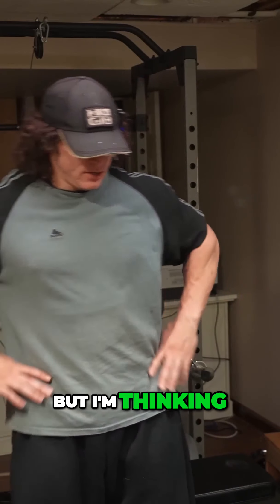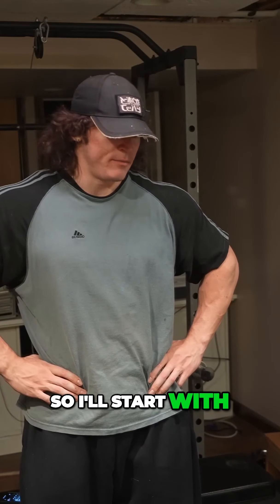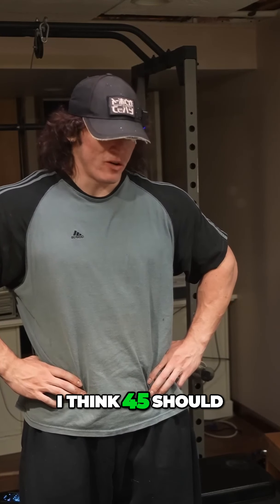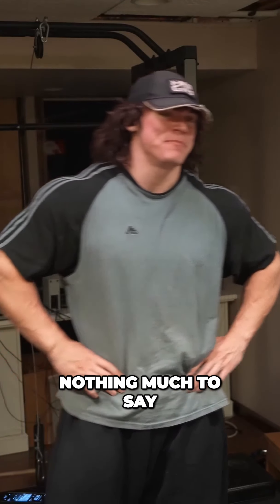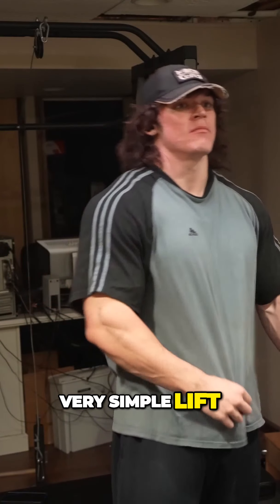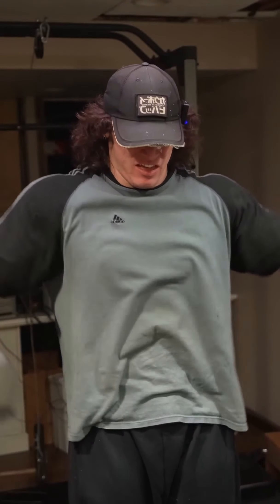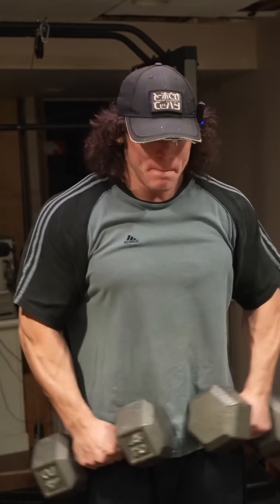I'm thinking let's just spam normal lateral raises. I'll start with 45 — that should be a solid weight. I'll probably just stay around there for eight sets and then we can check the pump. Nothing much to say, honestly. Very simple lift.